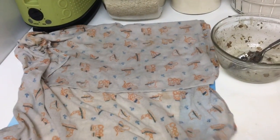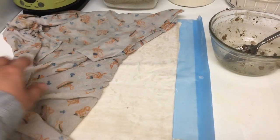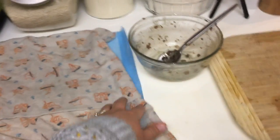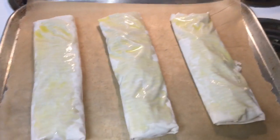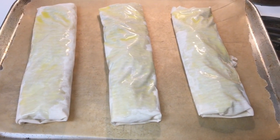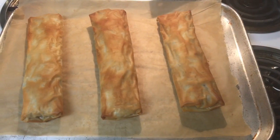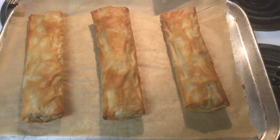I just wanted to show you — the phyllo dough is right here, and it says you're supposed to cover it with a wet tea towel, so that's kind of what I've done. This is what the finished product looks like before baking. It doesn't say to put oil or butter on top but I did anyway. Now I'm going to stick it in the oven for just a few minutes and then it will be done.